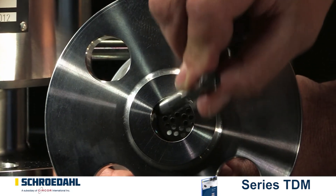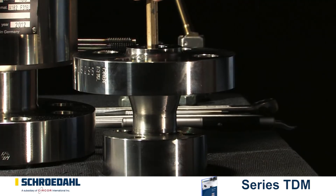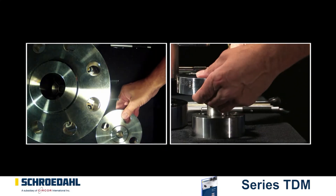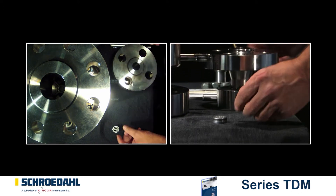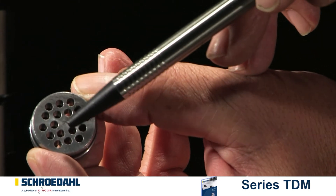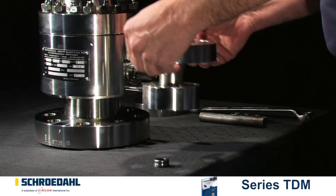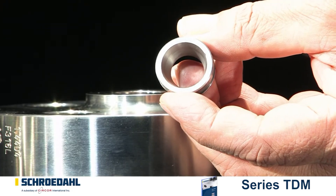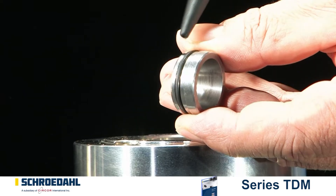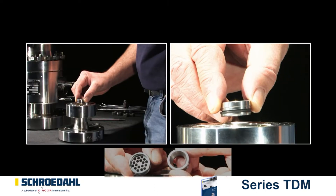Next, the orifice must be examined for possible damage. Carefully press the orifice down through the flange with the aid of a suitable tool. The seating and the boreholes must not show any signs of damage. If your TDM is equipped with a nozzle instead of an orifice, the procedure for disassembly is identical. When inspecting the nozzle, check for any damage to the inner surface. During assembling, make sure that the side with the gasket is inserted first.